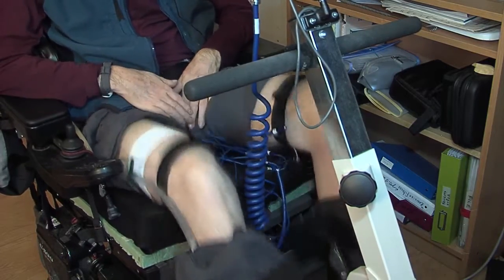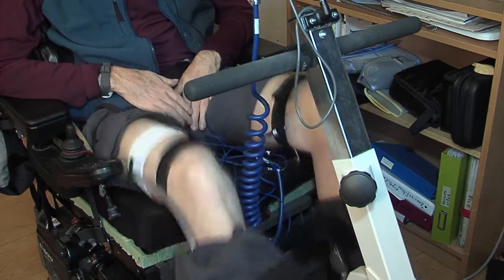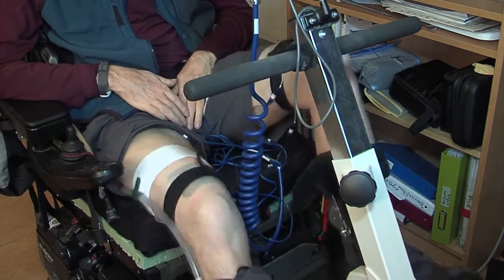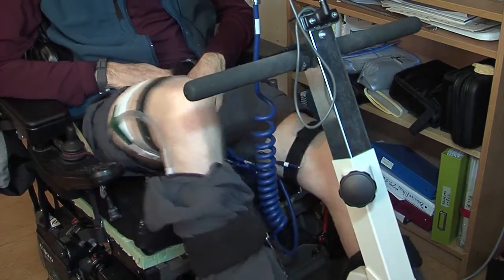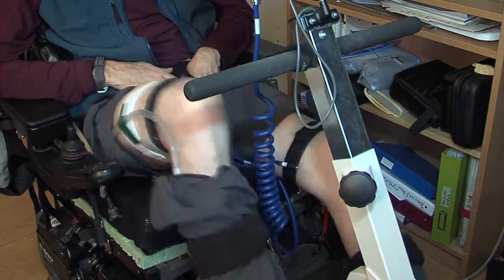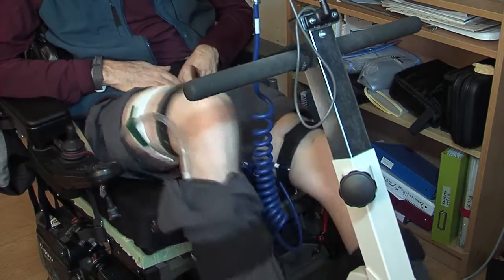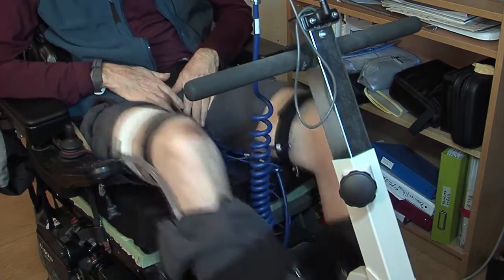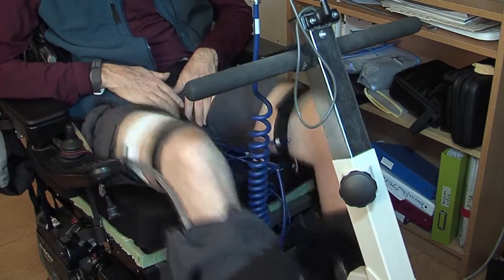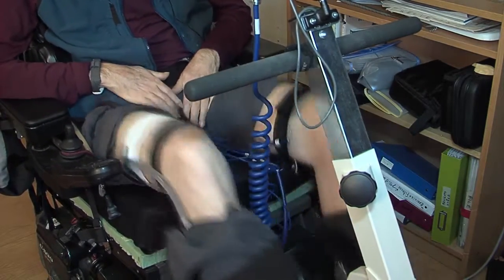Every registered user of this FES bike is registered in a database maintained by the manufacturer. Because of that, I can climb on any FES bike of the same type anywhere in the world and instantly all my settings will be available to me. At the end of every workout, all of the measurements and values recorded during the ride are logged in a database so I can look back over months and see my progress in terms of increasing strength and distance ridden.